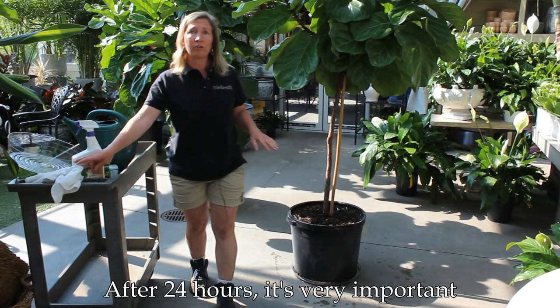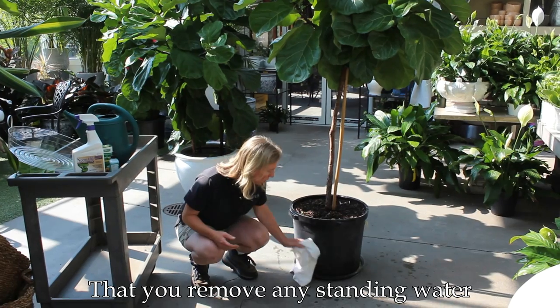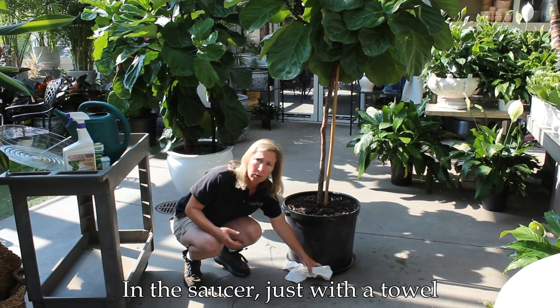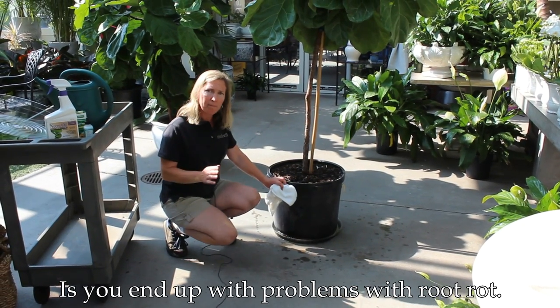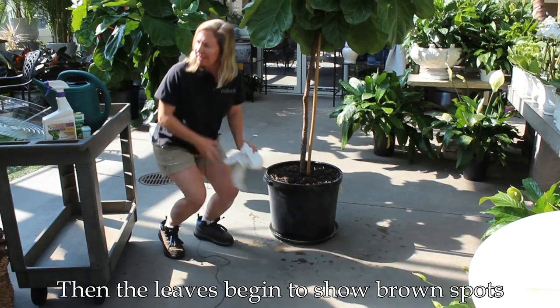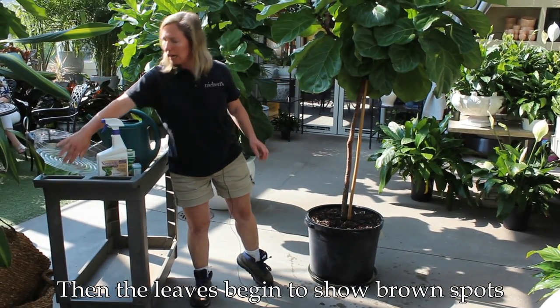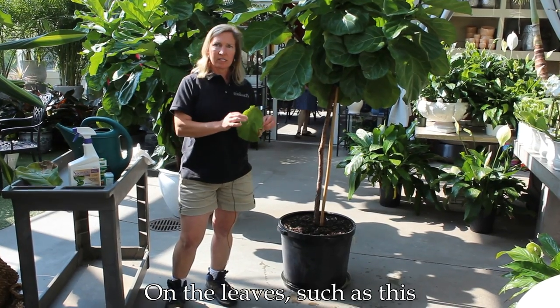After 24 hours it's very important that you remove any standing water in the saucer, just with a towel or some paper towels. Make sure there's nothing sitting in there, because what can happen is you end up with problems with root rot, and that's not a good thing. The leaves will then begin to show brown spots, such as this.